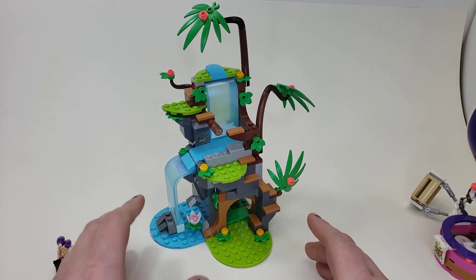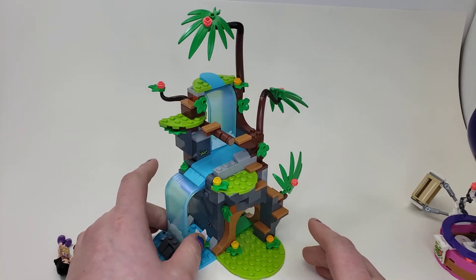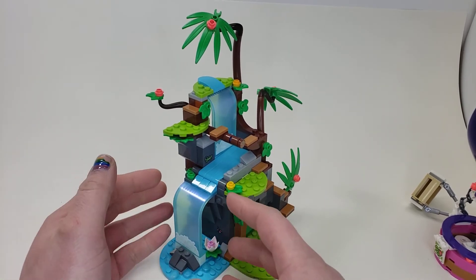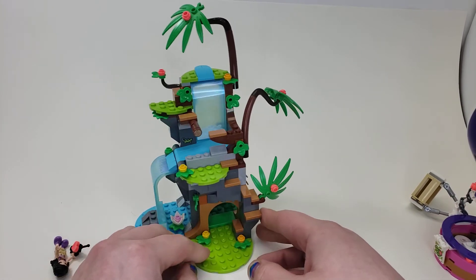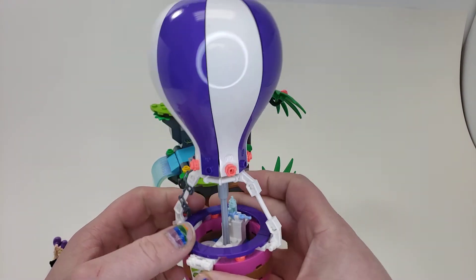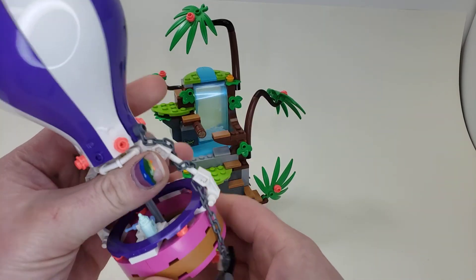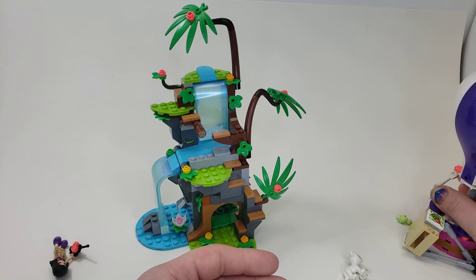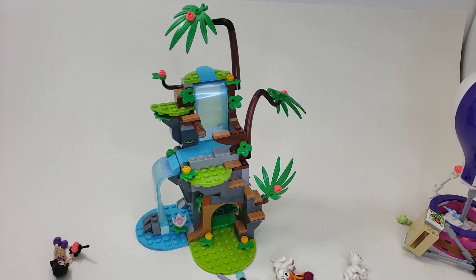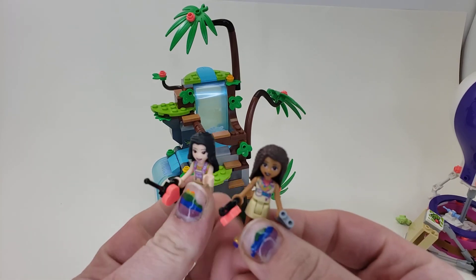This little build is really nice — I really love these pieces. I think they can be used for different waterfalls, and you could probably make it look a little different and detail it out differently. Otherwise, really awesome set — love how it looks. The hot air balloon isn't necessarily the best design, but these parts are really nice for it. Not too detailed, not too simple — just right in the middle. If you like this video, please leave a like. If you want to see more from me, subscribe, and we will see you in the next video.